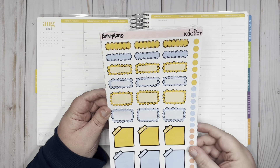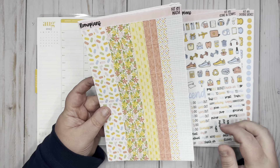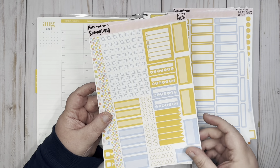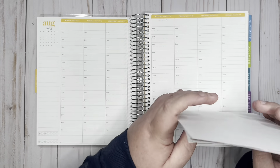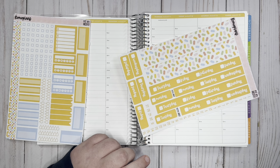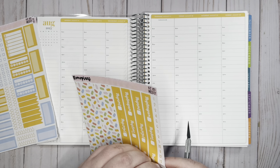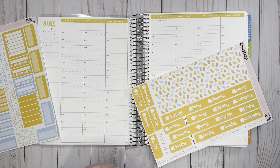I have the doodle boxes page with some of the dots, the icon and scripts, the washi page, the full box page with just the boxes and appointment labels, a miscellaneous box page with checklists, and then the thick washi with the date headers. There also come time labels with my kits that I do not print off, and if the kit offers clip art there's also a clip art page.